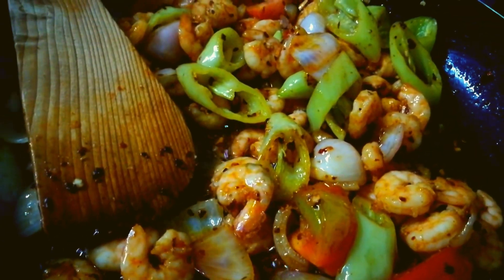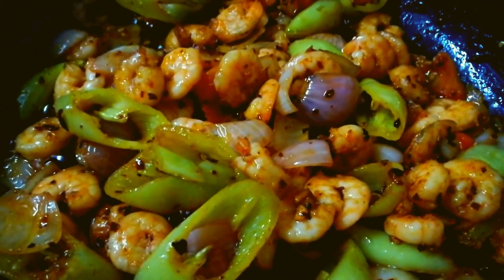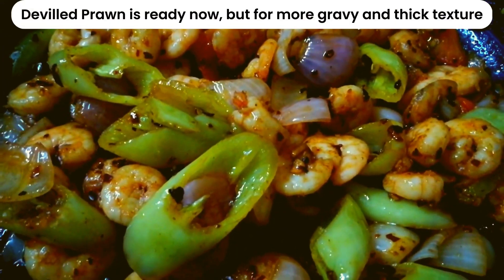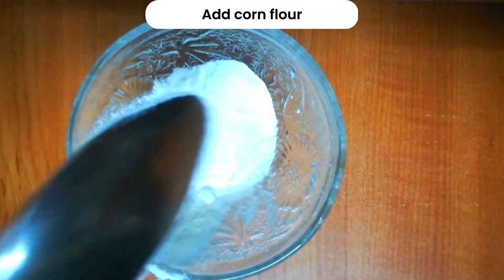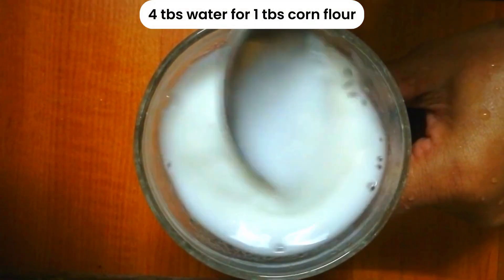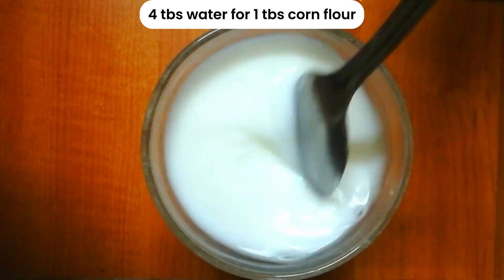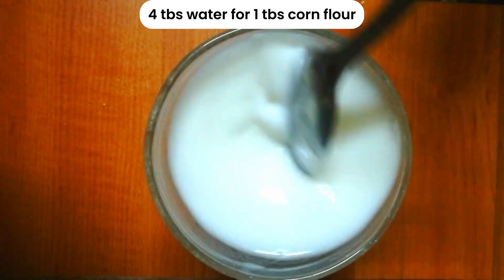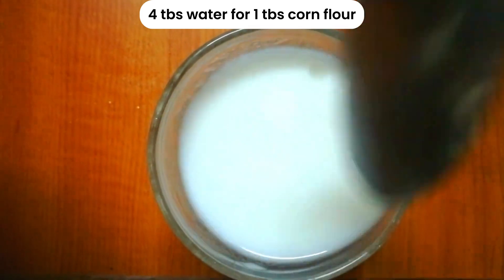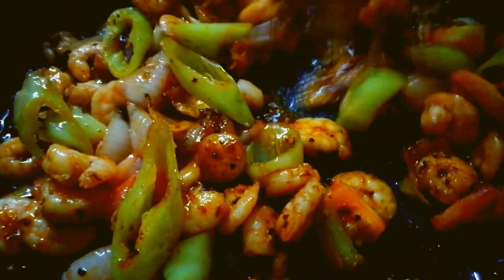Add soya sauce. Now add corn flour — about 1 to 4 spoons of corn flour and mix well.